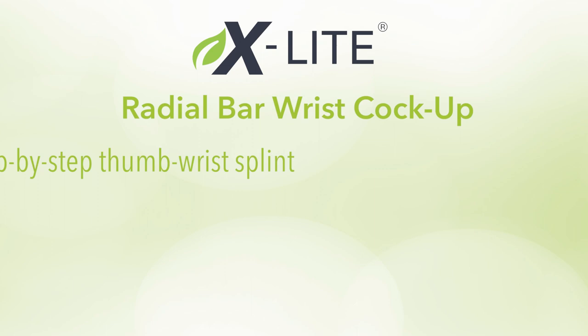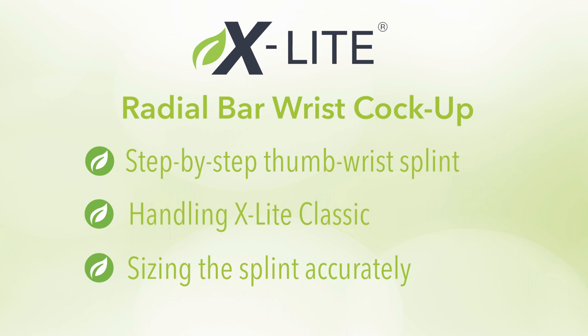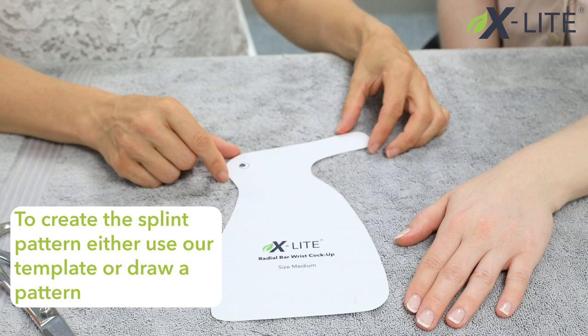In this tutorial we will be showing you how to fabricate a radial bar wrist cock-up using X-Lite Classic. To create the splint, either use our template or draw a pattern.